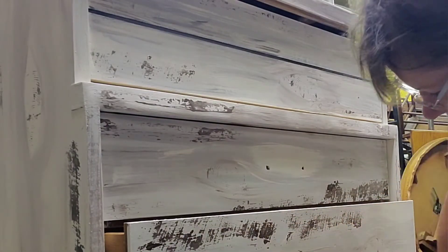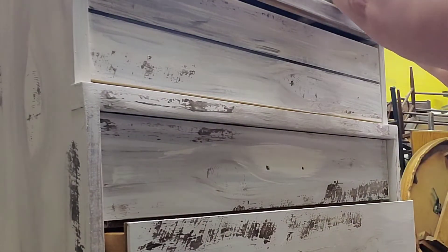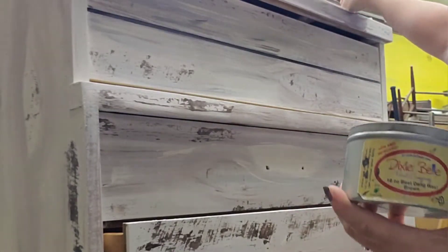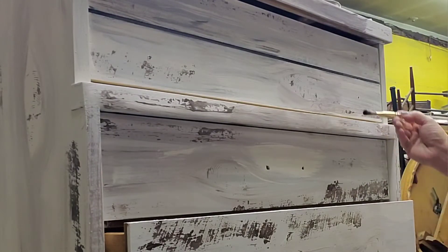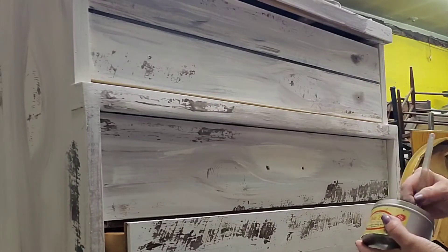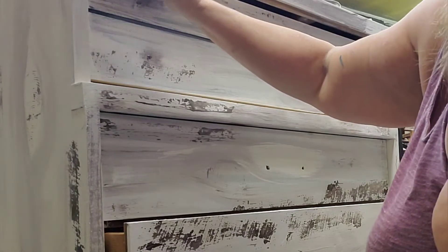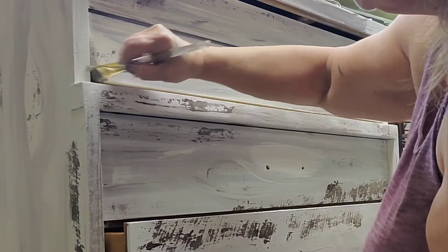I'm going to be using some brown wax on here. I'm wiping back the spray wax first and then using Dixie Belle's brown wax. This is kind of an older container that I've dropped a few times, so it's getting a little chunky, but the wax still works perfectly well. I'm going with a detail brush around the drawers where the drawer pulls are, and I always like to hit up all the corners - that's how I add some drama with the wax. Then I wipe that back.